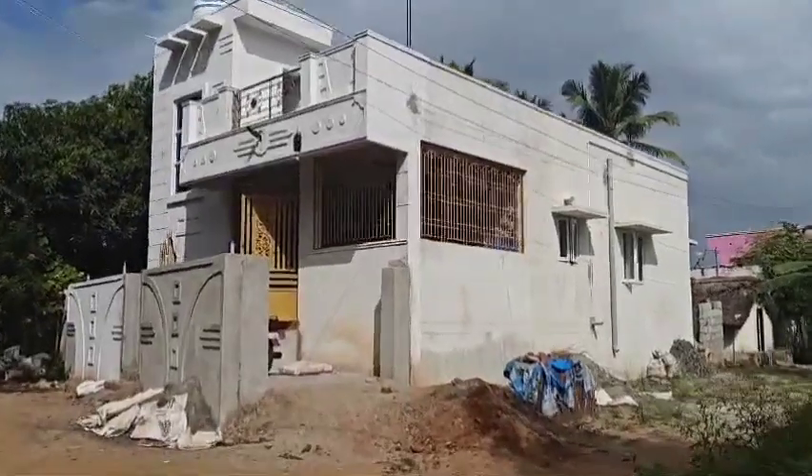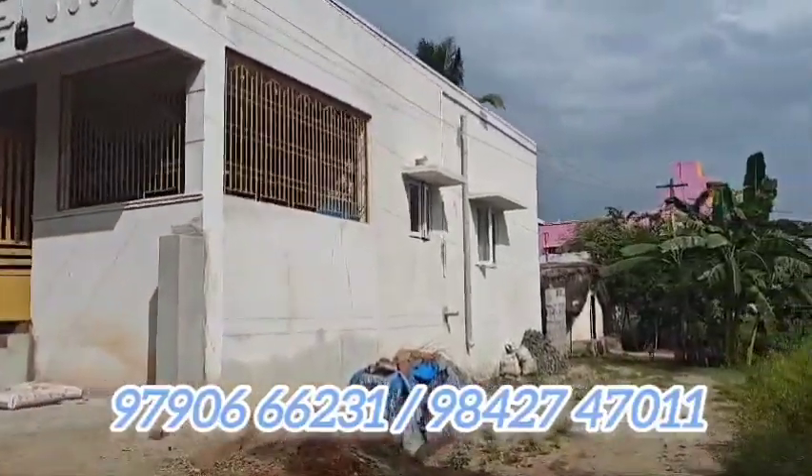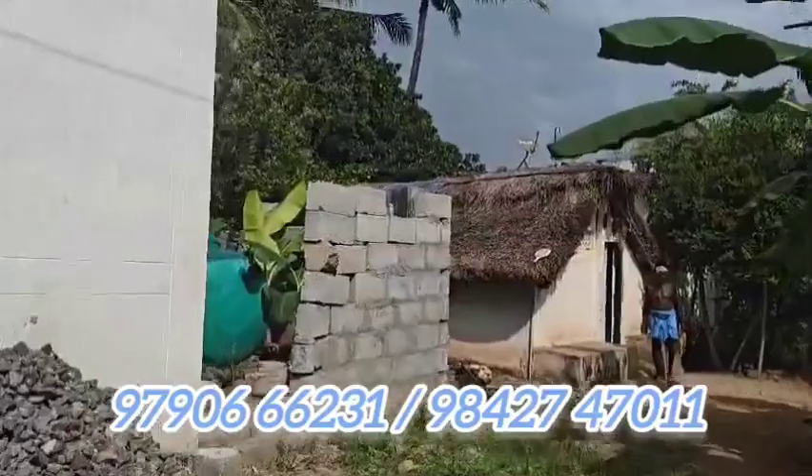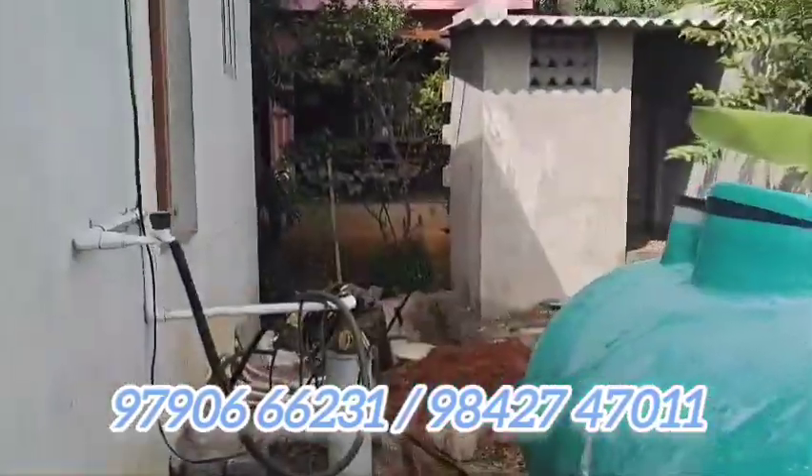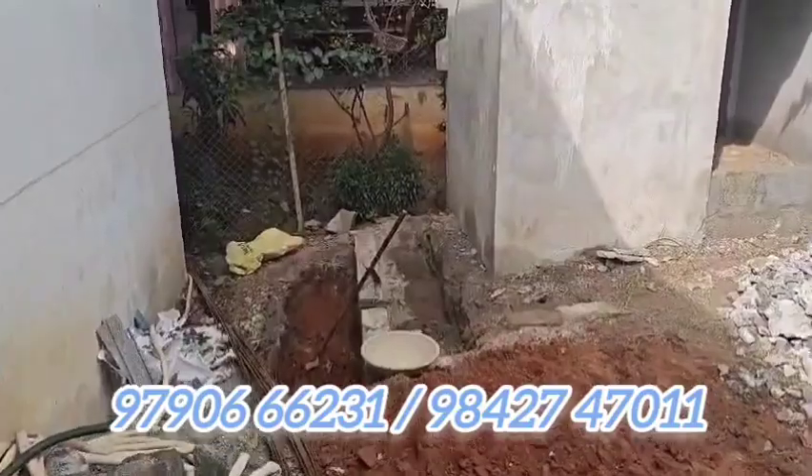Thank you for coming. We are in the next example. We are doing a construction of a road here with a simple construction site. That's why we can fix our Pioneer Bio Tank. This customer calls us to our Pioneer Bio Tank YouTube channel.